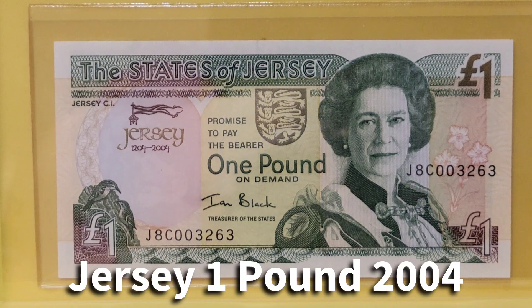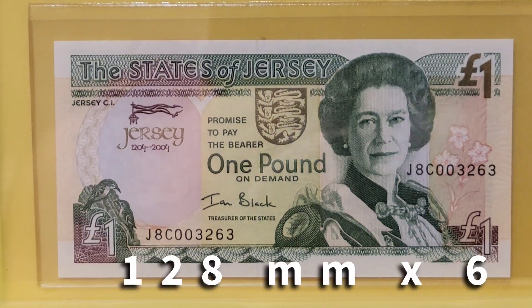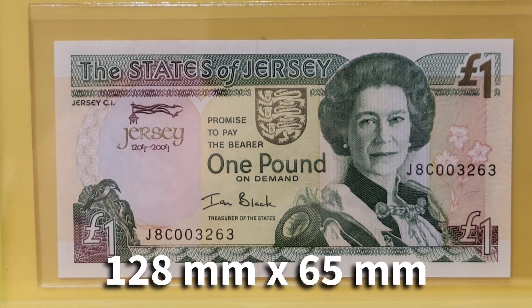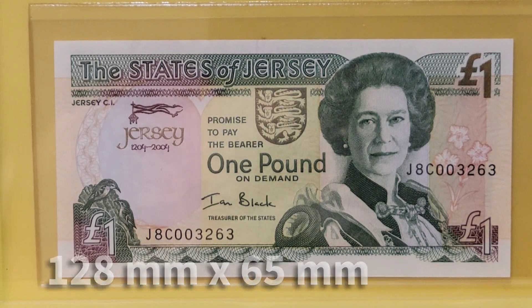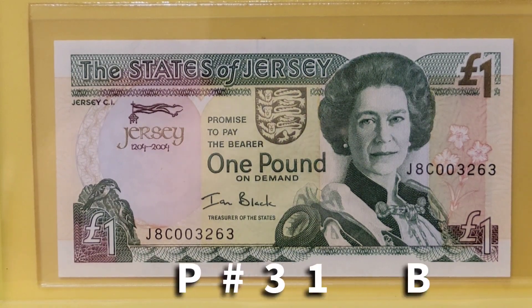Welcome to another Numismatics Notes with Benjamin. I am Benjamin and tonight I'm going to share with you a State of Jersey banknote. This is a Jersey one pound banknote on paper. It measures 128 by 65 millimeters. It is predominantly printed in greens and yellows, although you can see some pinks and blues in the underprint.